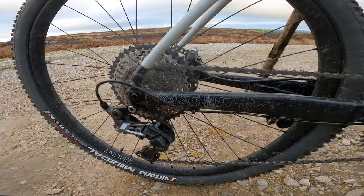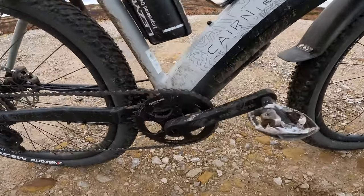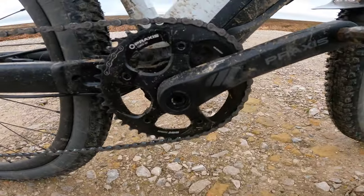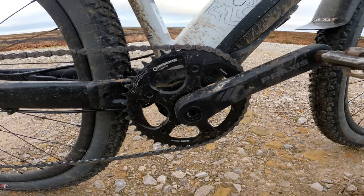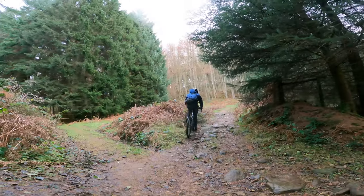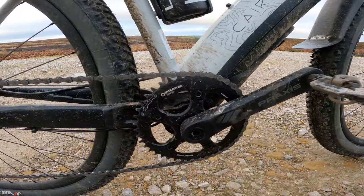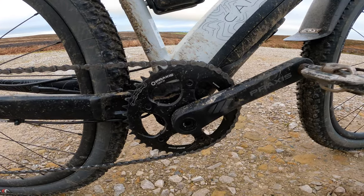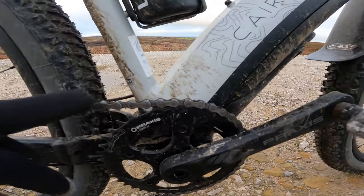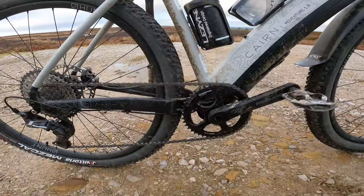There is a bit of rattle and grind if it gets dirty, particularly from that Praxis chainset, and I did manage to pop the chain off when I came out of a stream — there was water all over it and I went for a gear that was a bit too high. Maybe consider fitting a little chain protector if you want, so keep the transmission clean and keep an eye on it popping off in some extreme situations.